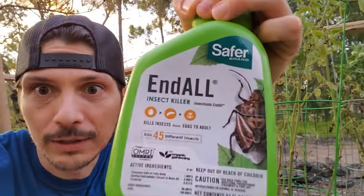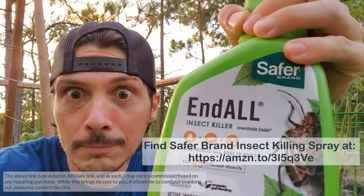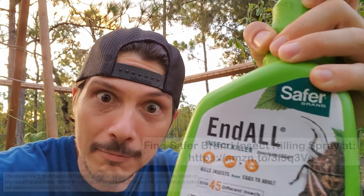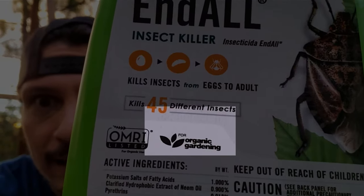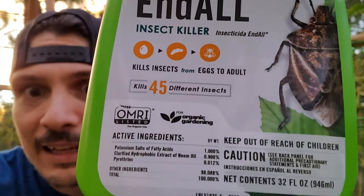So we're going to use some neem oil — check this stuff out — called End All. This is the Safer Brand, so you can't go wrong there. It says right on it that it is good for organic gardening and kills a whole bunch of different types of insects and their eggs. This is exactly the kind of thing we want to get out of the plants. If you use a product like this, read the instructions carefully.